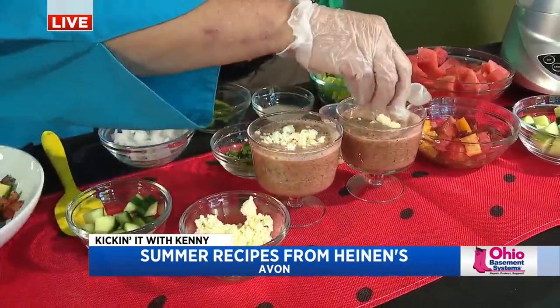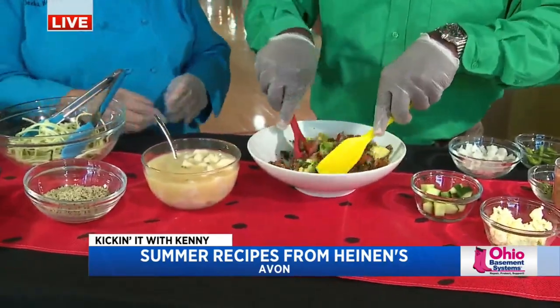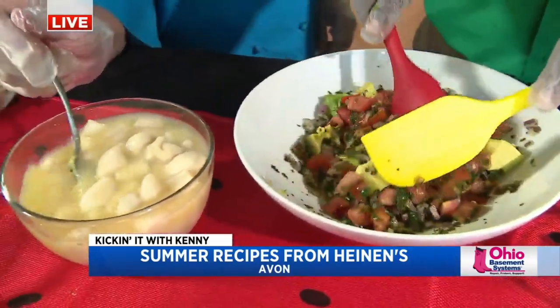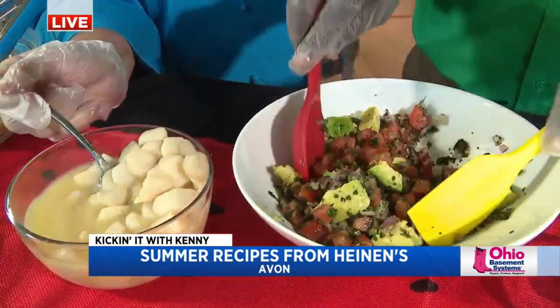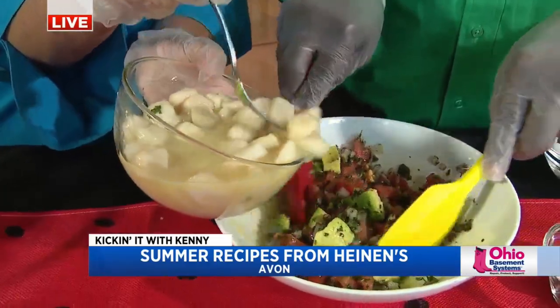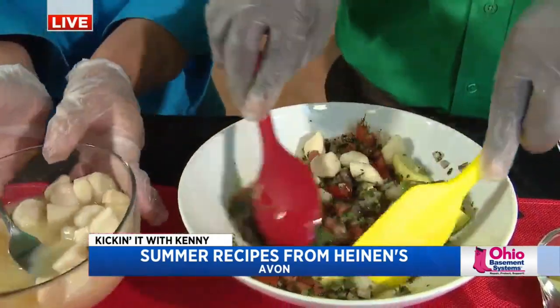And a little bit of feta cheese. Look at that — feta makes it better. Okay, we're going to go really fast. So this is a ceviche salad. We have some marinated scallops, tomatoes, onions, avocado, and shrimp. You take your scallops that have been marinated for a couple hours in lemon and lime juice, and just mix all of that in there. And voila.